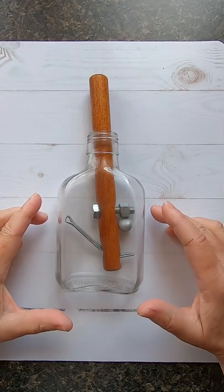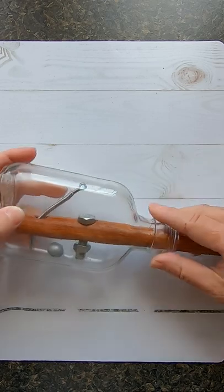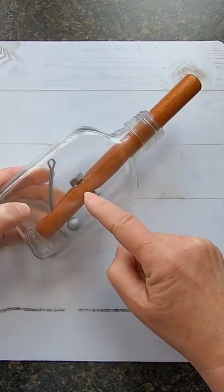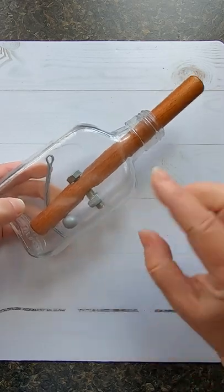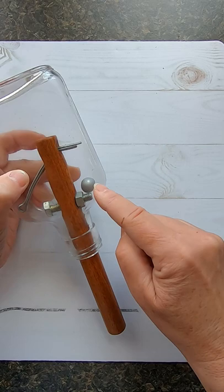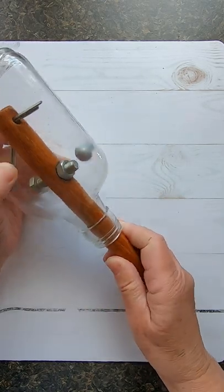Churchill's cigar and whiskey bottle puzzle — the objective is to free the cigar. It looks impossible at first, with a pin, a bolt, a nut, and a little ball. But we can do it very easily: we just need to use the ball to unscrew it, like that.